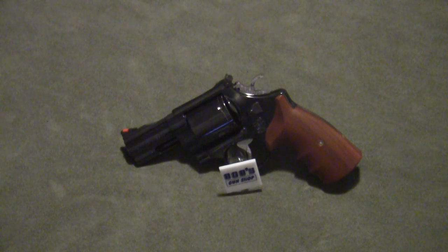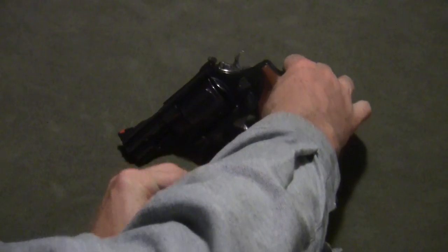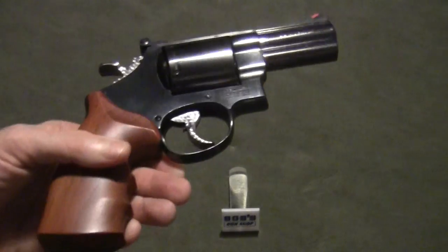This happens to be a Smith & Wesson Model 29. It's a custom model gun, and I'll show that to you now.